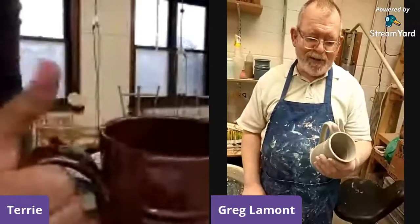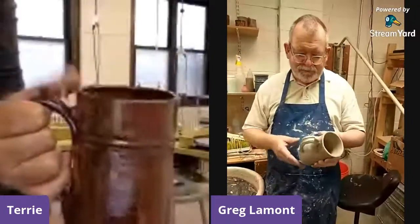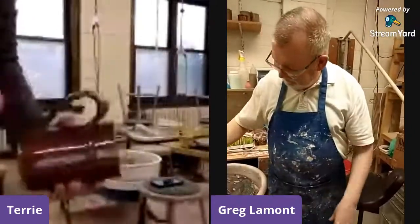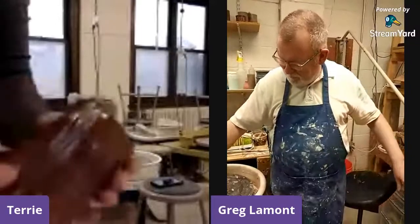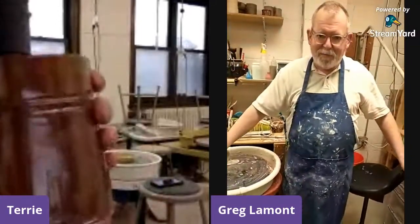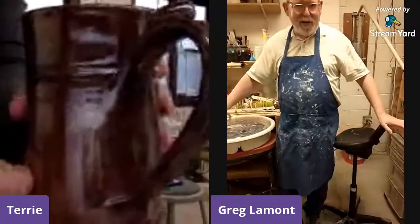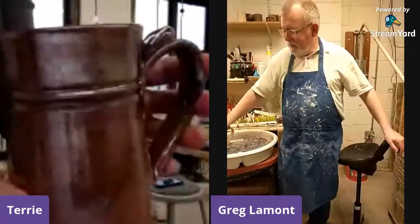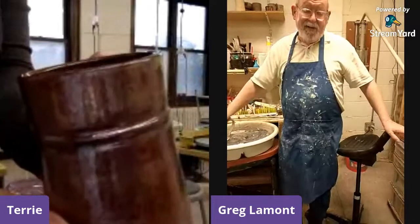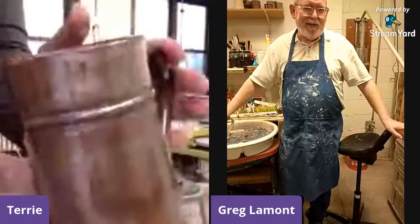Lots of folks like the thumb button. It makes a handmade mug very comfortable to hold. Now you're going to have to fire that twice — fire it to bisque and then fire it to glaze it. First it has to dry completely to what we call bone dry, and then it gets fired to about 1,850 degrees Fahrenheit, or what potters call cone 06 to 04. Then it gets glazed — and glaze is nothing more than all the materials you need to make a thin layer of colored glass on the outside of your pot.